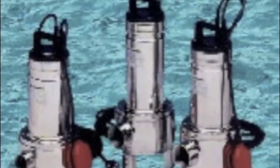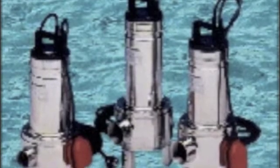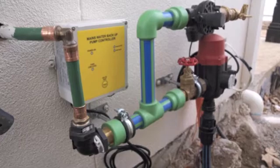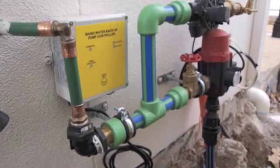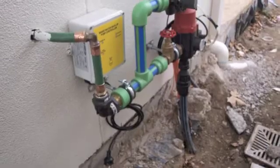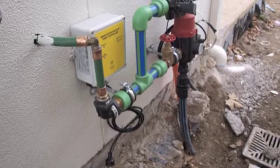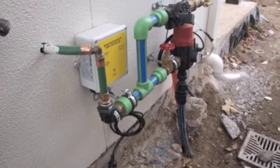We use one of these sump pumps in the bottom of the tank that's then connected to the DTB system you see here. That's got rainwater coming up from the ground and mains water coming in from the top right there. It detects using the float switch whether there's any water in the tank — if there is it uses it in the first instance, if there's not it obviously uses mains water.